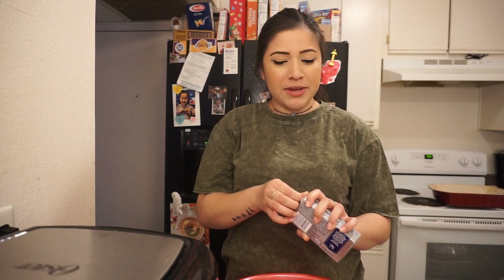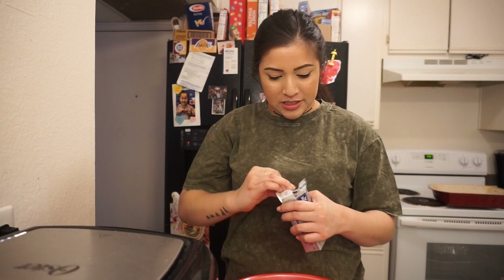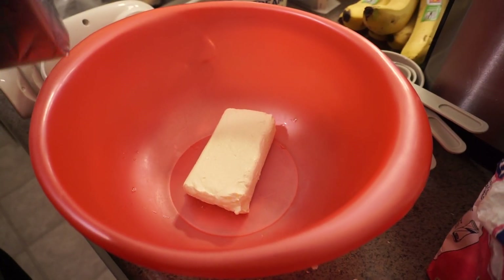Measuring cups — dry and liquid cups do make a difference, so make sure you get the different measuring cups because they do make a difference for the dry ingredients and for the liquid ingredients. Okay, just advice from the cameraman. We're just gonna mix the ingredients now.